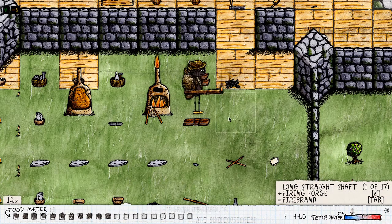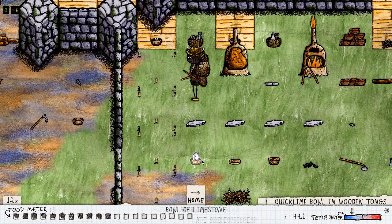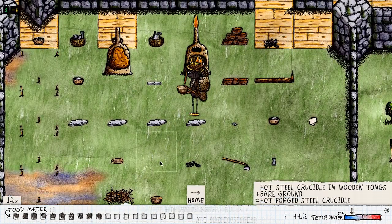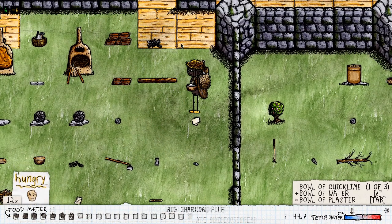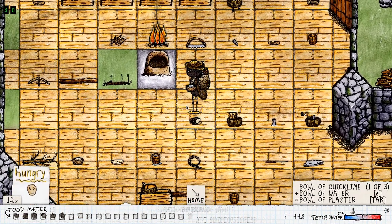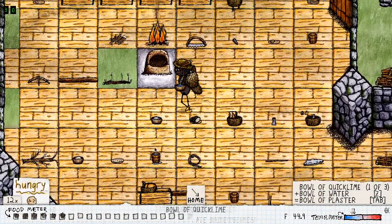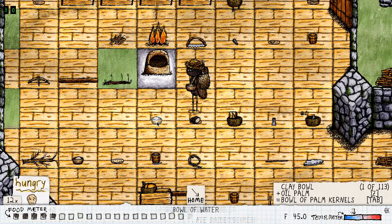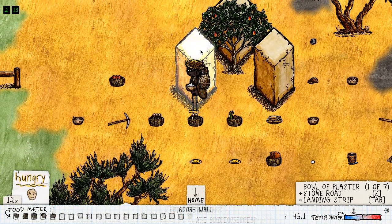So we need to add some plaster on top of them. To make plaster, take some limestone, put it in a bowl, and fire it up. Now you have your cooked or crushed limestone in that bowl. Add some water — we have a bowl and a bucket, so let's grab some water. Switch them and there we go — perfect.